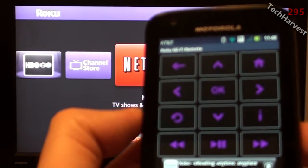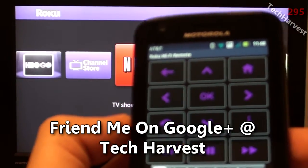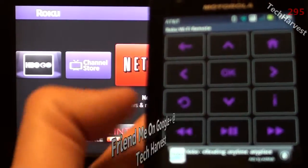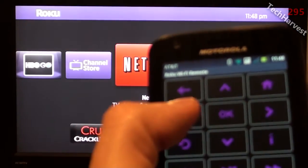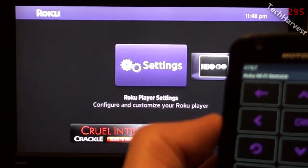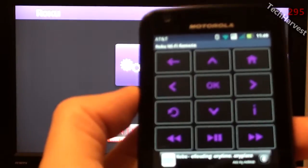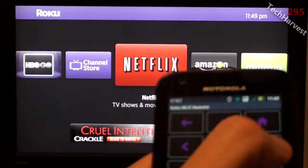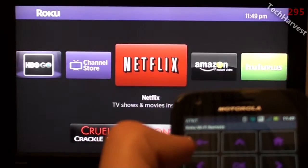I actually had to manually connect the Android phone and app to the Roku — it would not connect using the automatic connect feature. I had to manually connect it, which was pretty easy. All I had to do was go into the settings on the Roku device, look up the IP address, and enter it into this app with the keyboard. And now I'm off and running — I'm controlling the Roku, which is really cool.